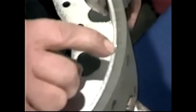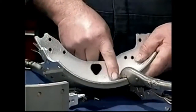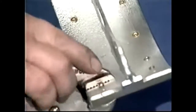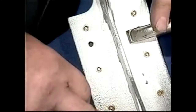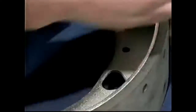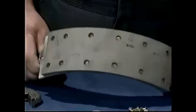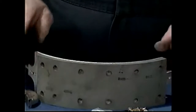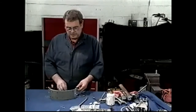We'll continue on and knock over all of the rivets until that shoe is completely attached to the lining. You'll notice I've done them all now — all the rivets are riveted over. As I was moving from one rivet to the other, I moved the vice grips along to keep the lining good and tight against the shoe. There's no gap at all between the lining and the shoe, and that lining is now ready to be put on the car. We'll continue on and do the other shoe for this side and the shoes for the other side — and that's how you do all of the shoes.